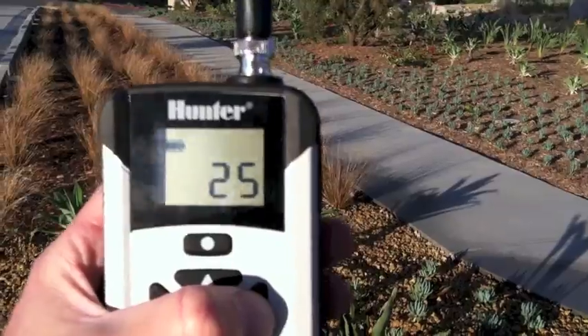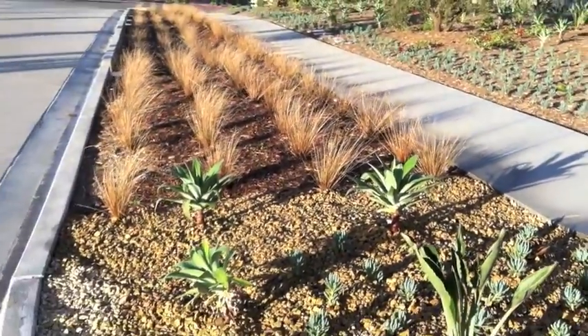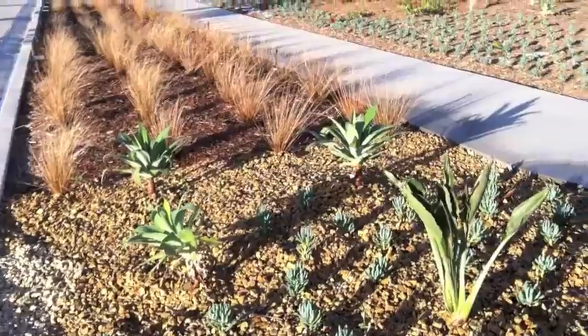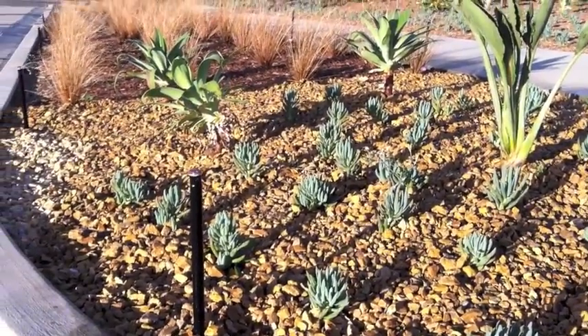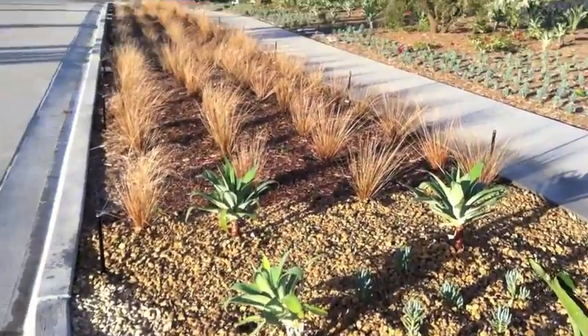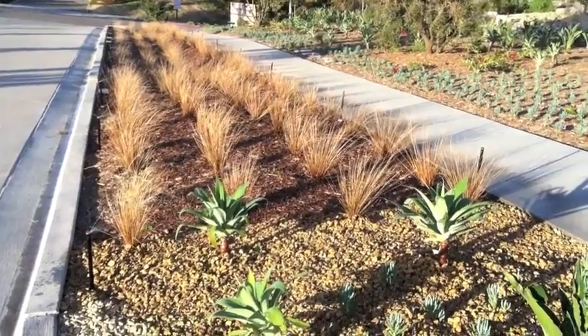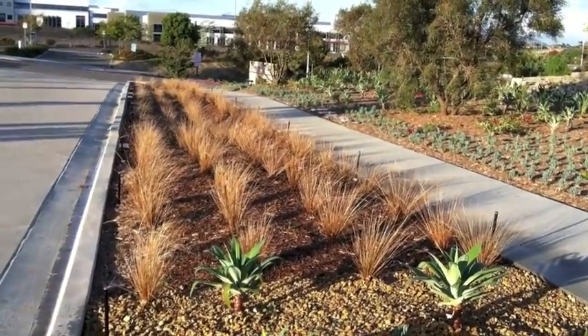We're going to take a look — we're going to turn on our station and watch the MPs pop up. We're going to be working with the MP 1090 in this example. At 30 PSI pop up, the PROS PRS30 — the Hunter 30 PSI pressure-regulated pop up.